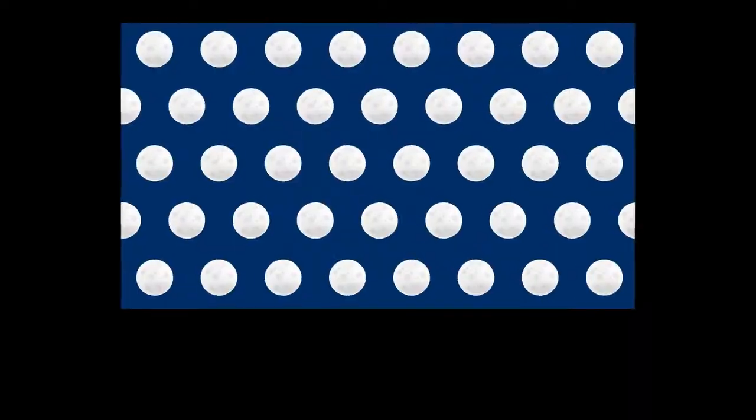But before we start, let me tell you something about this fun experiment. This is an experiment to show air pressure.